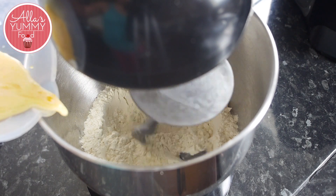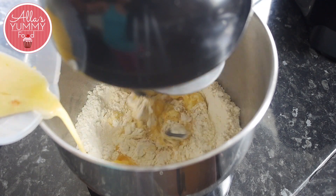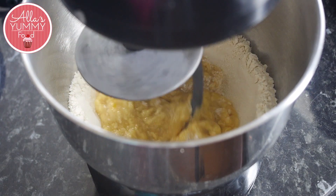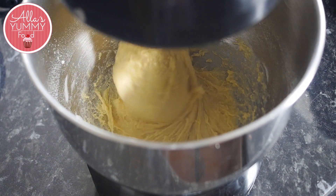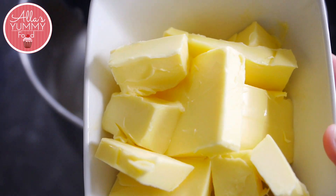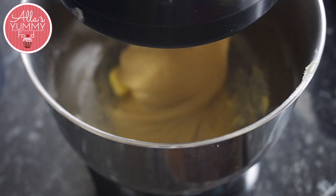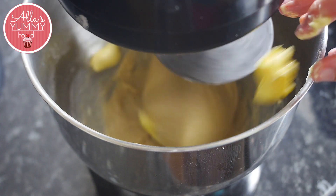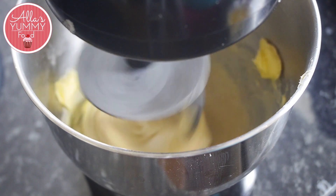Once it's all mixed together, you're going to add your wet ingredients. Keep mixing everything on low speed with the dough hook attachment for about 45 minutes. You're then going to gradually add the butter with the mixer running on medium speed, scraping down the sides of the bowl as necessary. Keep mixing, then stop for a bit, run the spatula around the sides, and keep going. Don't add too much butter before the previous addition is fully incorporated.